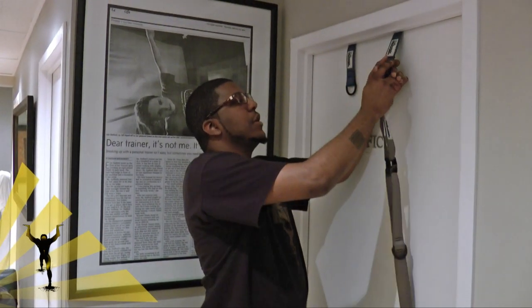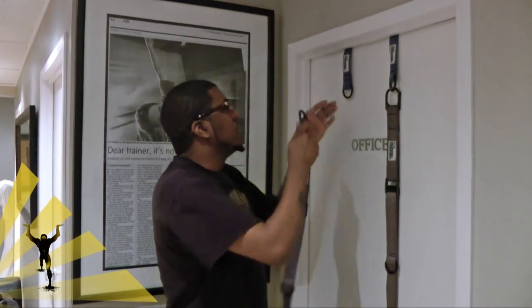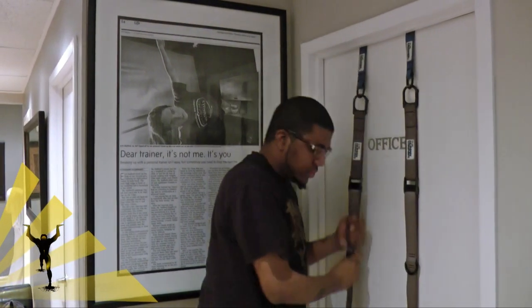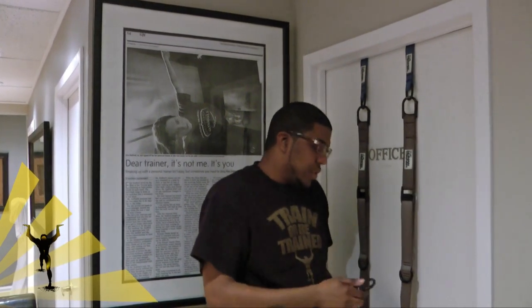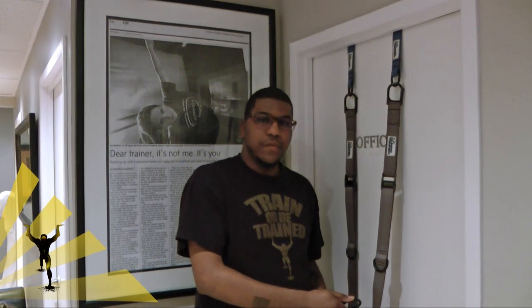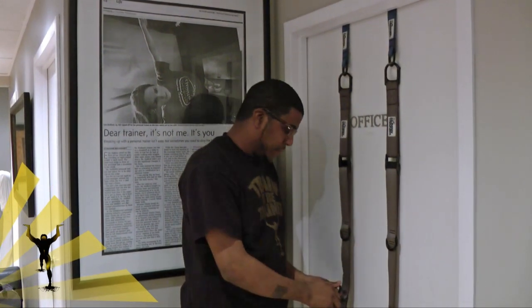Take main strap number one and attach it to door pillow number one — just like that. Main strap number two, attach it to door pillow number two. Take your handles and attach them in accordance with where you've determined your level is. I think I can attach at the fourth loop, so that's what I'm going to do. The pros might get it to the first or second loop — I implore you, don't follow suit. Go with your level.